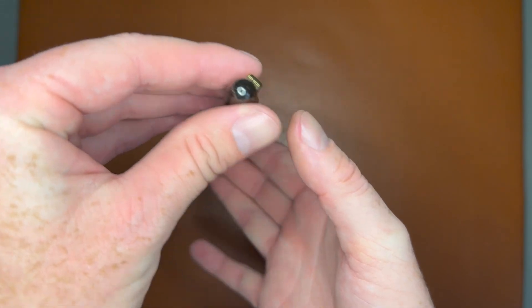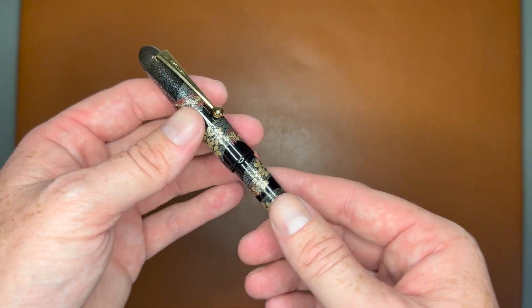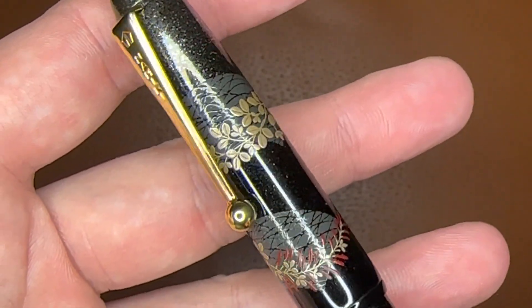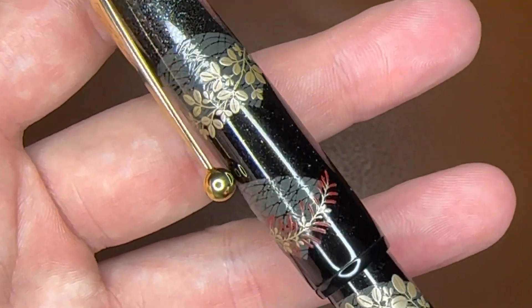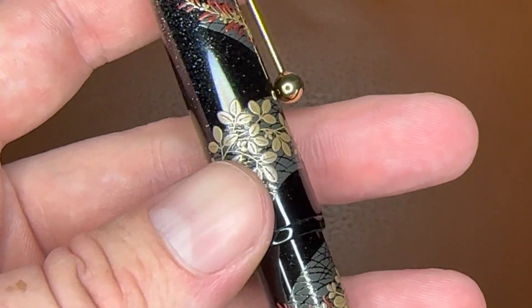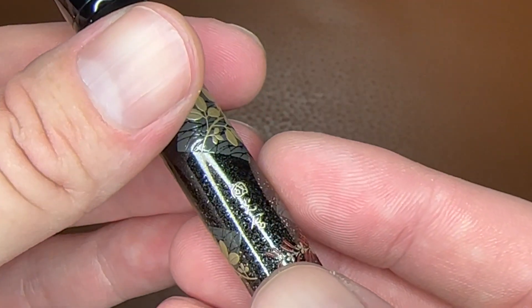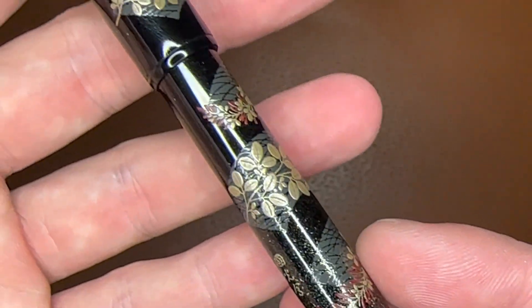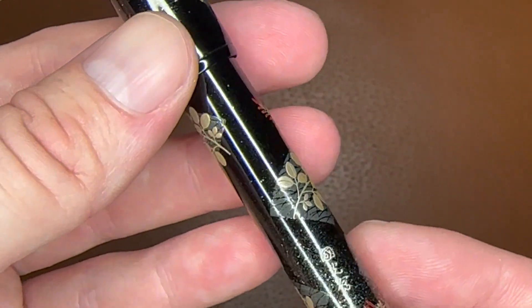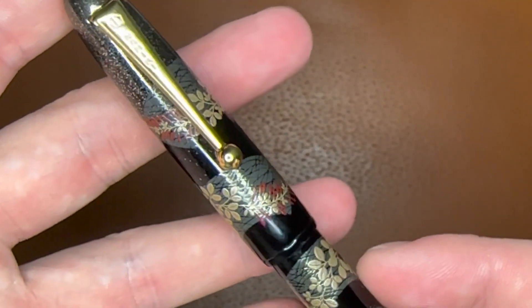The serial number is on top — it says 209 of 300 — and it is a pretty well-weighted pen. Check out that beautiful maki-e — all hand done, with powders sprinkled in. There's the signature. It was done by a group, so it's not quite as expensive as something done by a single artisan, but absolutely stunning.